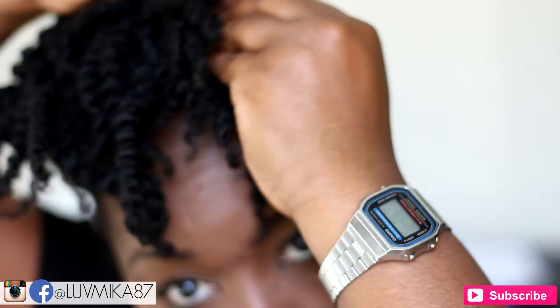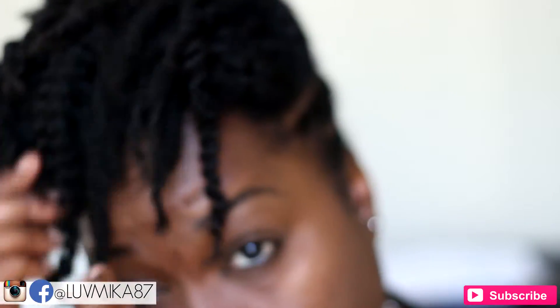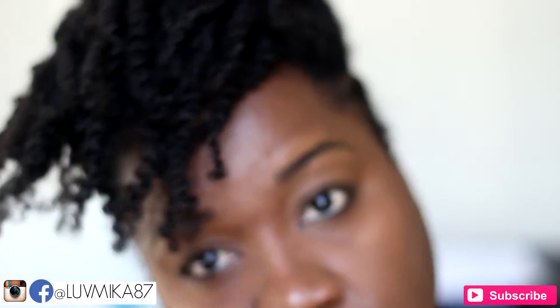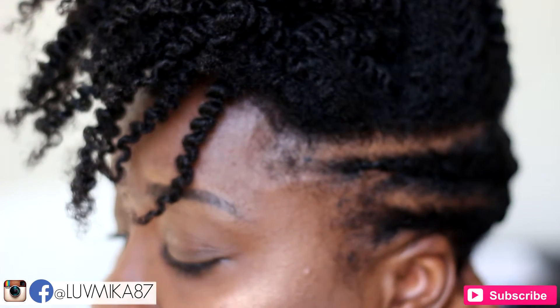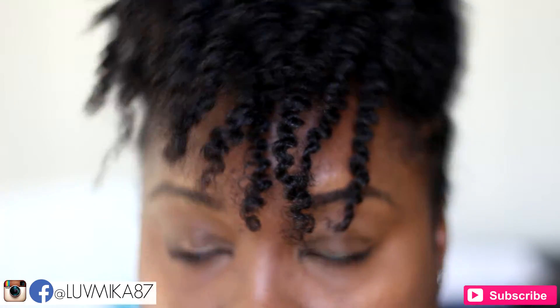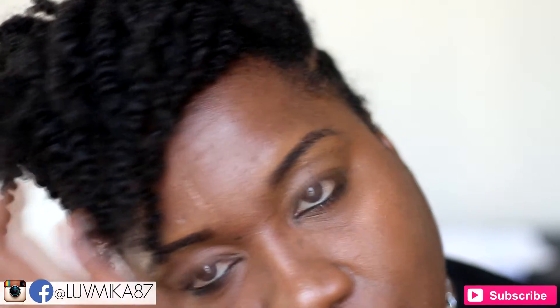This is a nice alternative to the tapered cut commitment and also a great way to get an idea of how you'd actually look in that style. So what do you think? Let me know in the comments below — would you try this style first or go right into that tapered cut life?